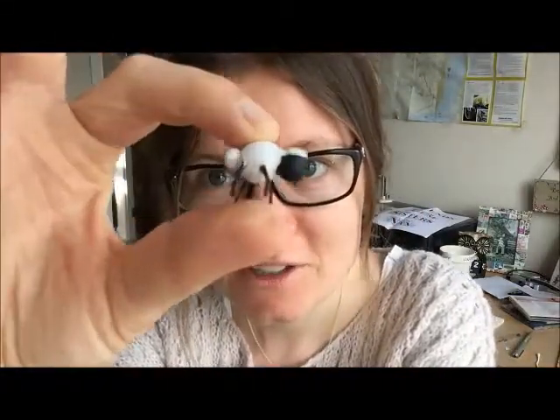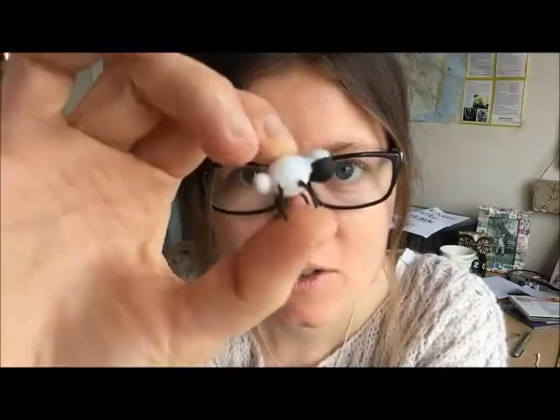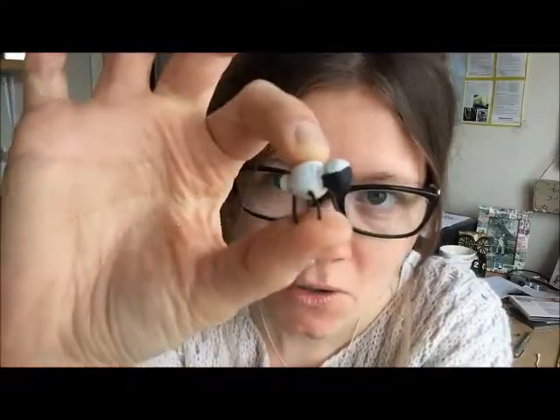Hi everyone, I'm Grace Silverwood and I'm a wood carver and a model maker. I thought I would show you a little tutorial on how to make sheep. This is aimed at anyone who pretty much doesn't carve or is new to carving, because it actually doesn't involve carving. These are my sheep and they are literally made from three beads and a bit of copper wire.